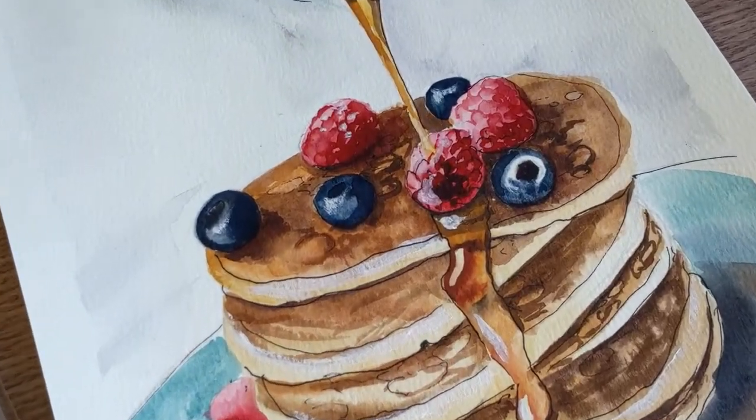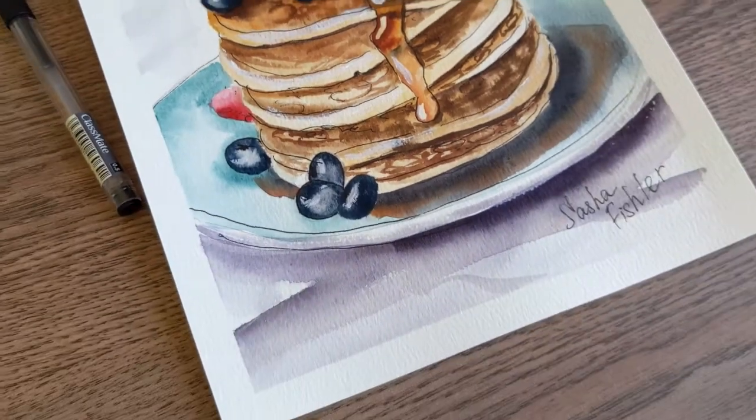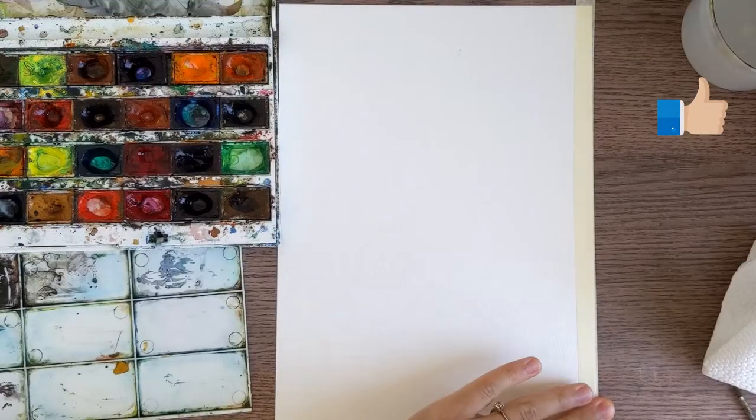Hello friends! It's Sasha here with the ArtFishler School channel. So happy to see you here and let's paint a beautiful breakfast.